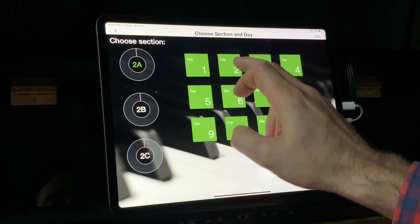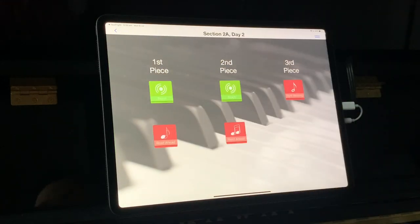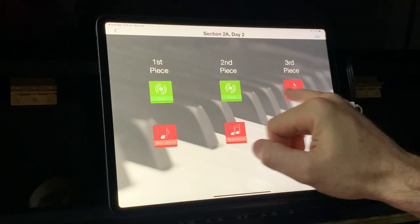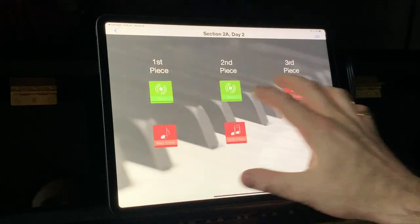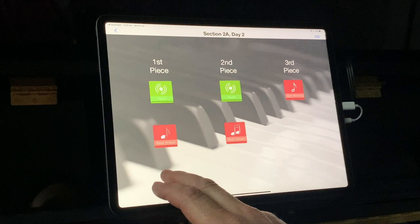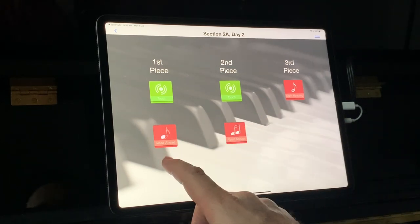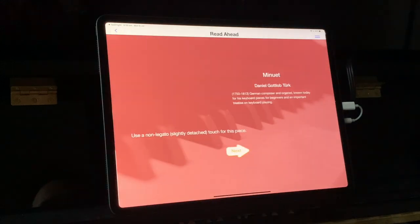Actually, let's go to day two, because I've already had a look at day one. You can see that the different practice options are different on different days of the week, and there are different pieces as well. The main feature of the Read Ahead app is the Read Ahead mode, so let's go straight in and have a look at that.